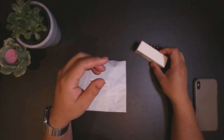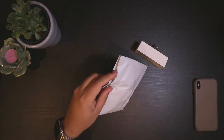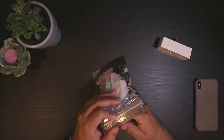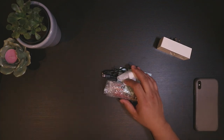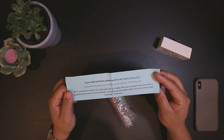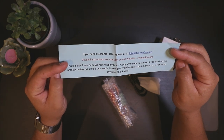These are for gas fireplaces that require a switch to turn on. This is the most important piece right here — I just ordered this off Amazon. Let's go ahead and open it up and see what comes with this kit. Inside is another bag. These are all the pieces we're going to need to make our fireplace HomeKit-compatible. There's a set of instructions here. It says if you need assistance, please email them at info at tvxmedia.com. Detailed instructions are available on their website.